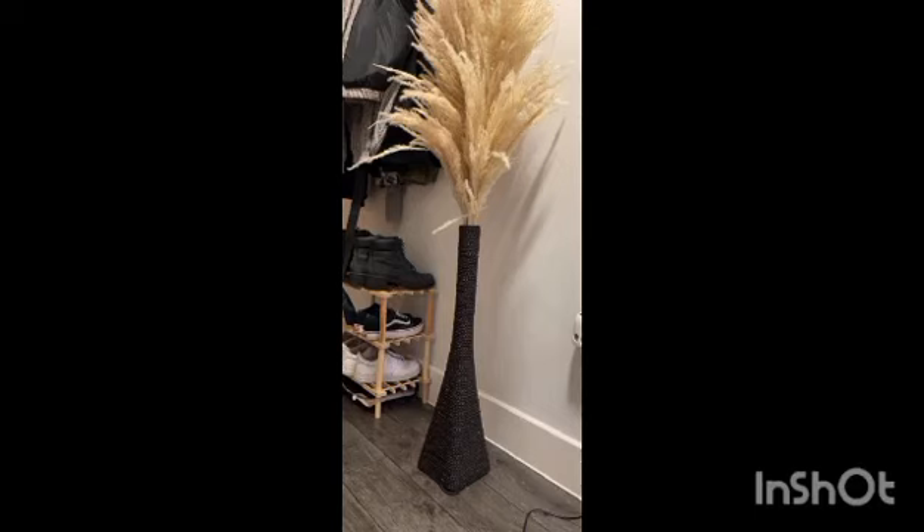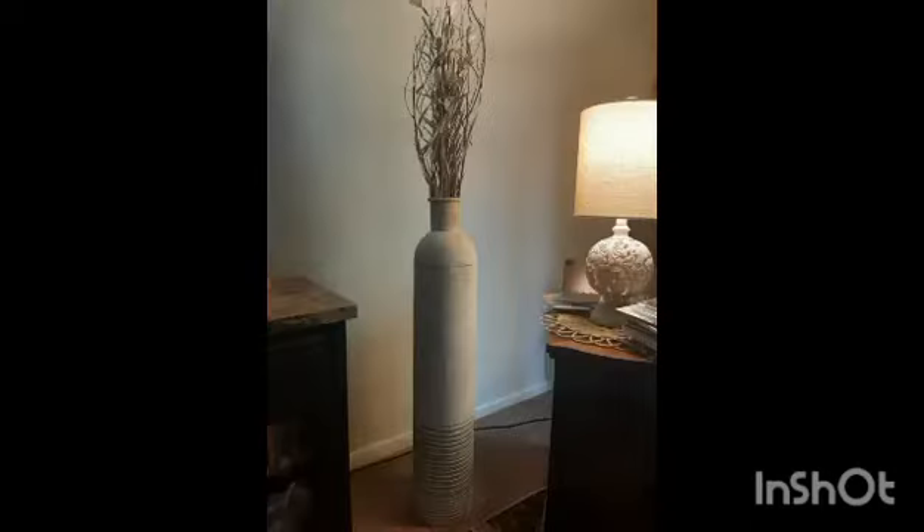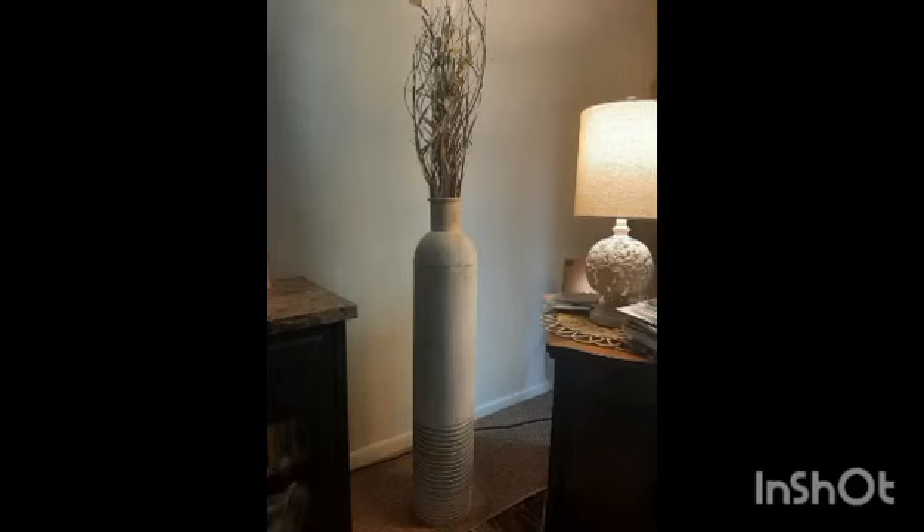Designed to mimic the shape of a Roman amphora, modernized in glossy white, this distinctive vase provides striking decorative potential even when empty.